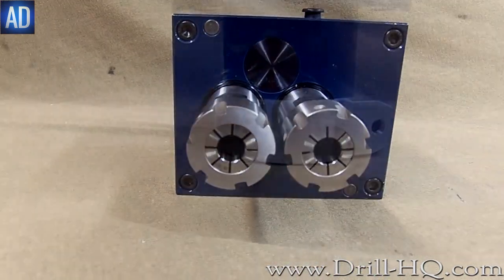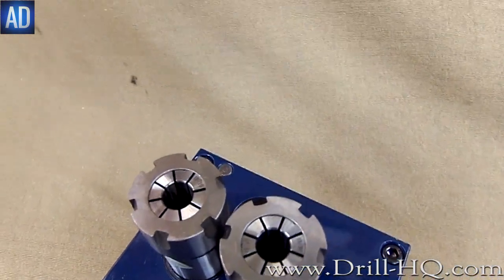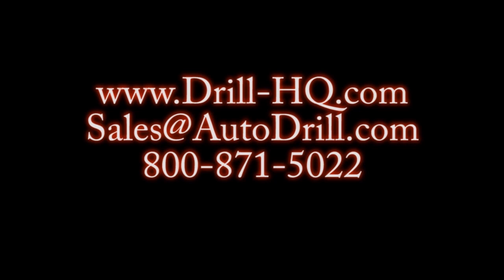If you would like more information on any Autodrill products, or you are ready to take the next step in improving your business with a fully customizable Autodrill solution for your needs, you may contact us at www.drill-hq.com, email us at sales@autodrill.com, call toll free at 800-871-5022, or internationally at 01908-542-0244.